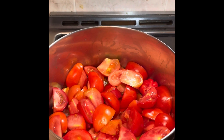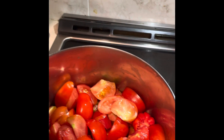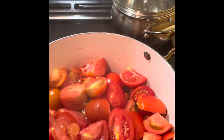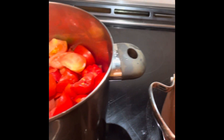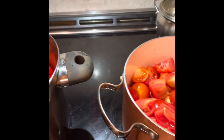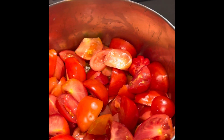I split the tomatoes into two parts and add a little bit of boiled hot water — just a little bit to each part — because now I need to boil the tomatoes for about five minutes from the start of boiling.